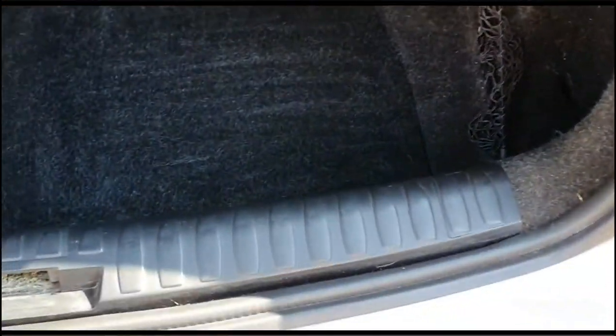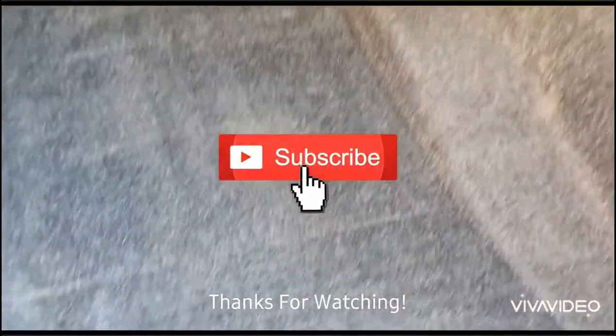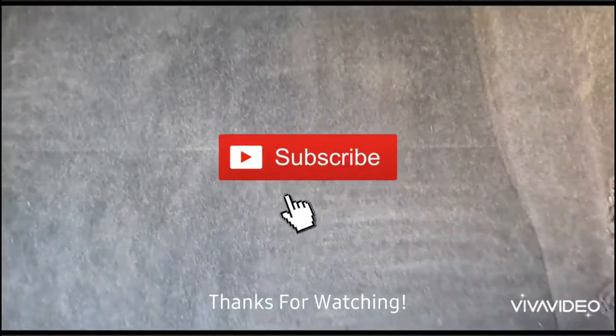And check it out — it's looking a million times better than it did before, and if I go over it a couple more times it could look like new. Anyway, if you enjoyed the video please subscribe, and thanks for watching — I'll see you next time.